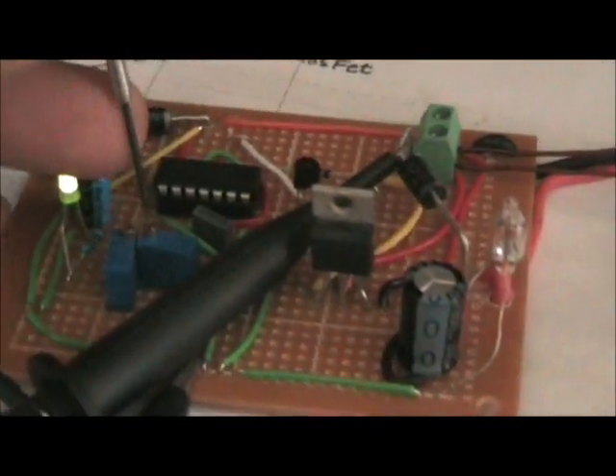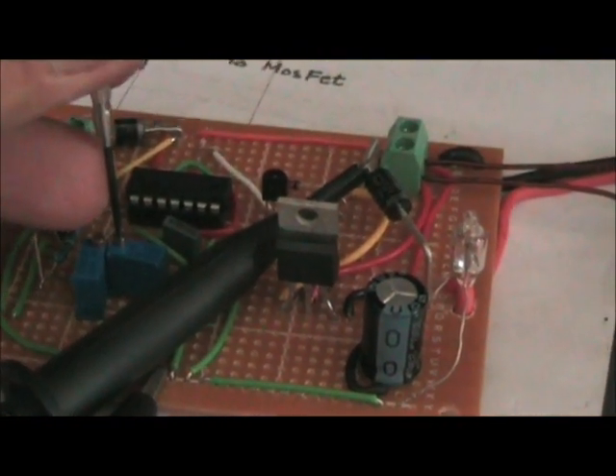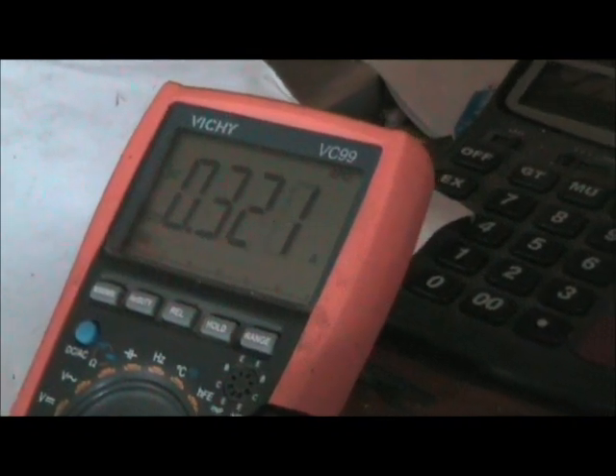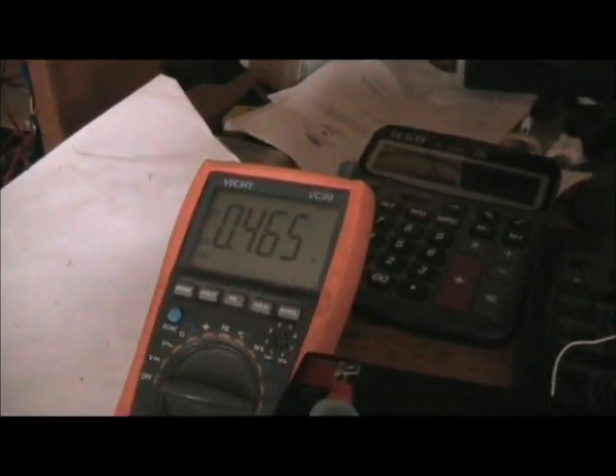Now adjust the frequency. The thing with the frequency is increasing resistance reduces the frequency, which is the opposite of the pulse width. As I go up with the frequency, you can see it cranks up the light bulb over here, as well as increases the power usage.